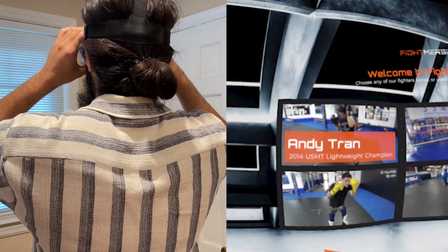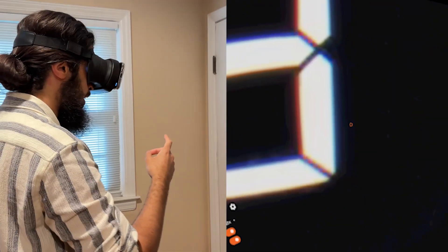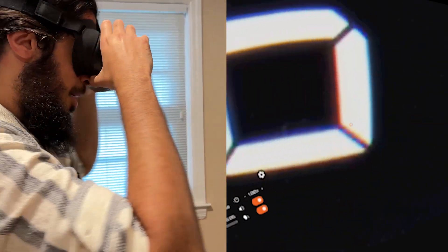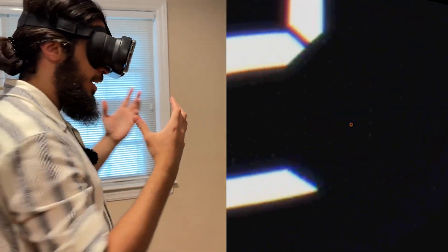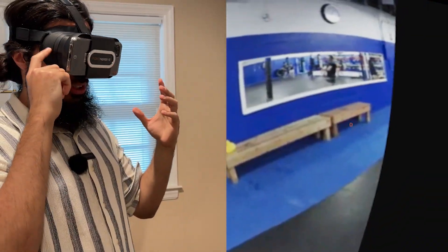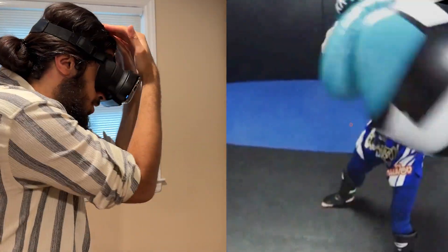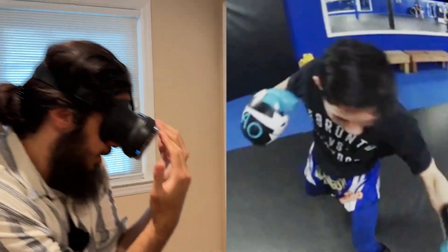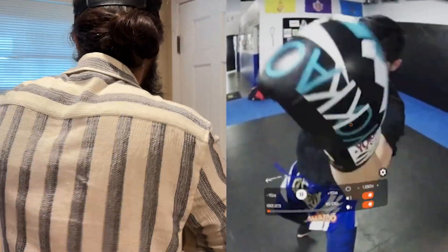So say I choose Andy Tran — the video is going to start playing. What's going to happen is, once the video is playing, you're going to be immersed. As you can see, you can already look around in 360 degrees because it's using the gyroscope sensor on your phone. All you got to do at this point is just pretend like you're actually sparring him — you want to block his punches, parry, check his kicks.